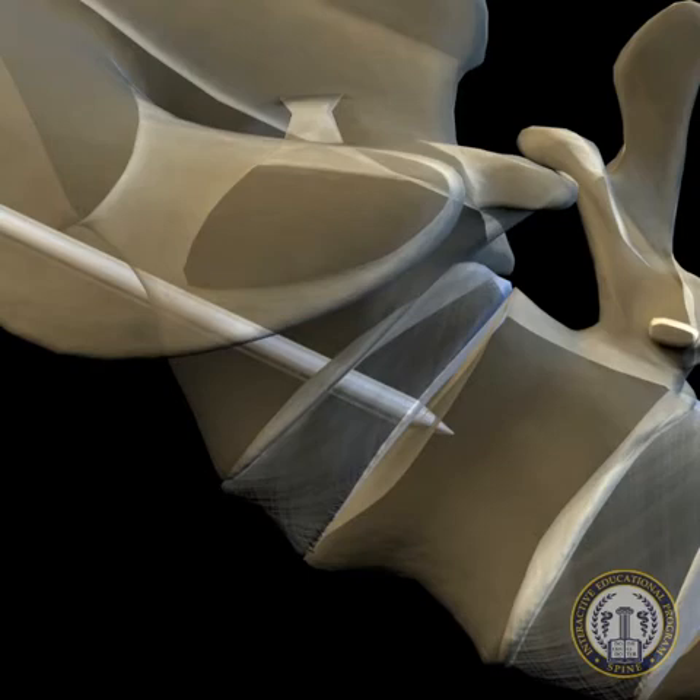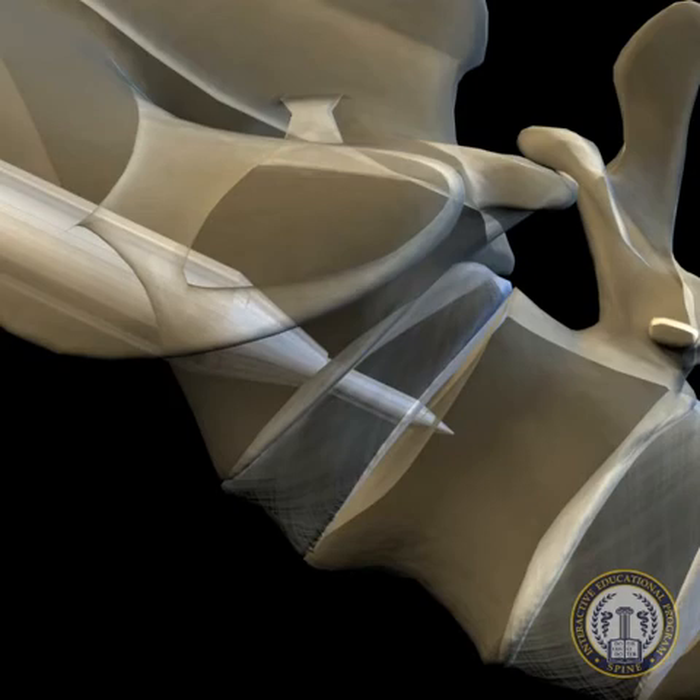Once this has been assured, a series of cannulated dilators is used to sequentially dilate the soft tissue and sacral corticocancellous bone to create a working channel into the L5 to S1 disc space. A working trocar is delivered on the outer diameter of the largest dilator and placed into the sacrum to allow for the planned procedure. This working channel must be placed sufficiently deep into the sacrum to allow absolute confidence that it will be maintained and prohibit any soft tissue from escaping into the operating channel.